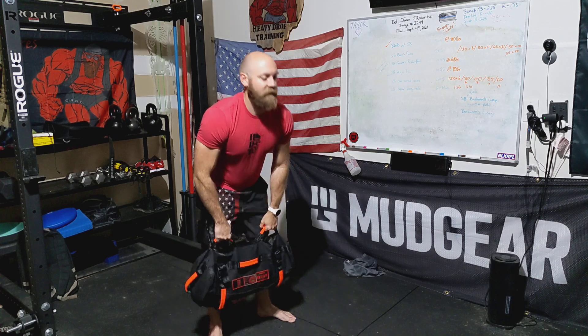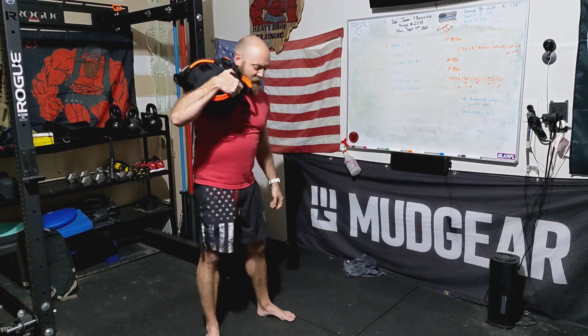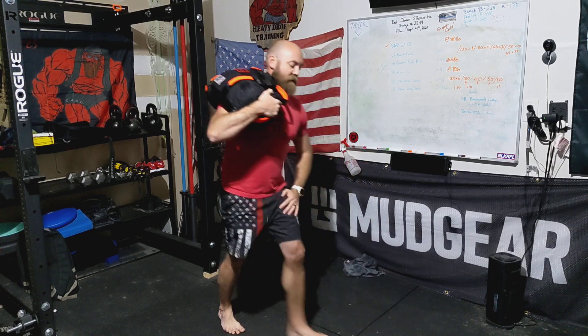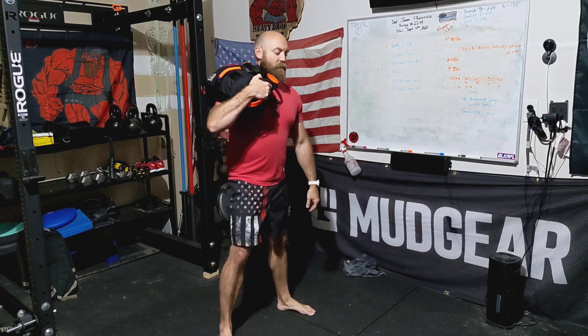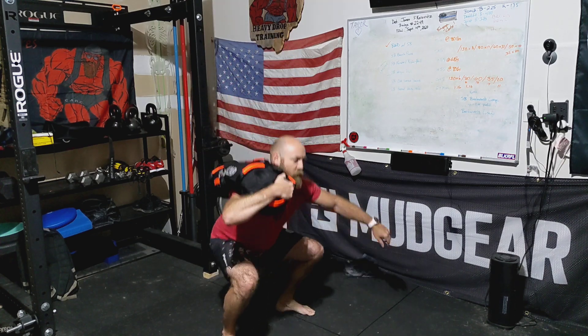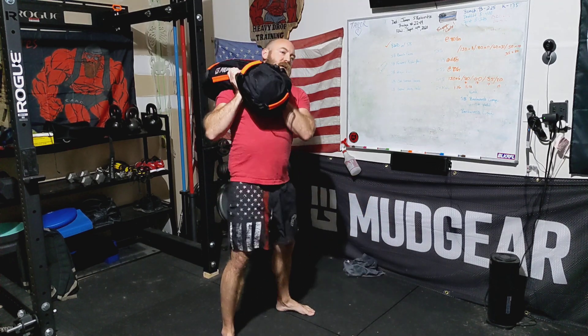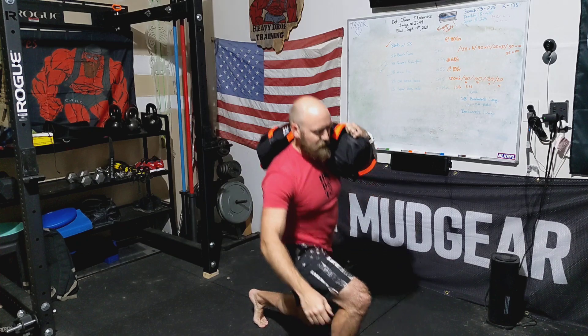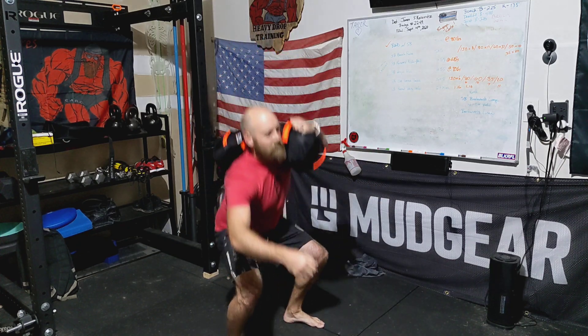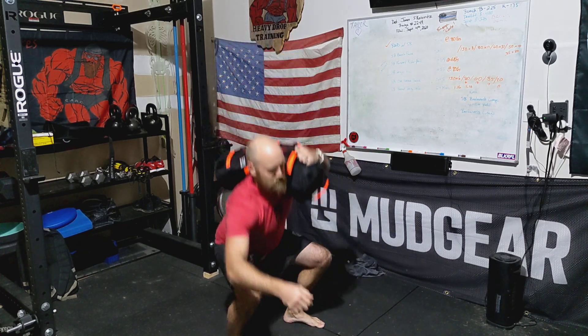So it looks like this — we're going to take the sandbag and start on the right-hand side with a power lunge on this side, then again on this side. From here, we go into a single squat. We change shoulder sides. Now we do another power lunge — right, left — and now it's going to be two squats. One, two.